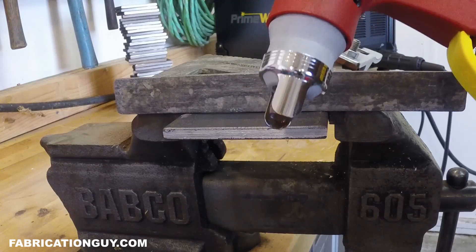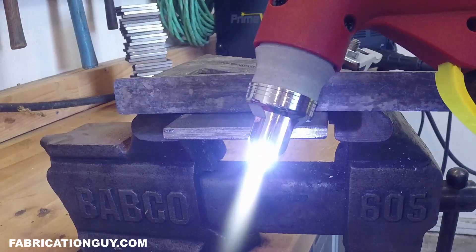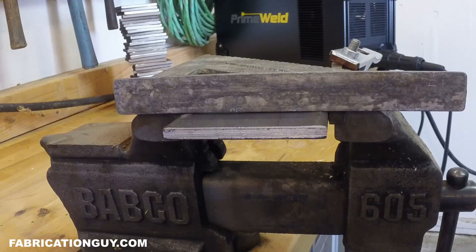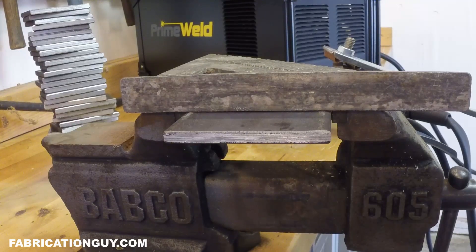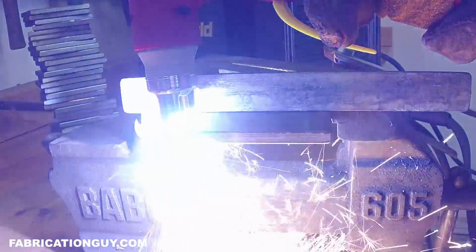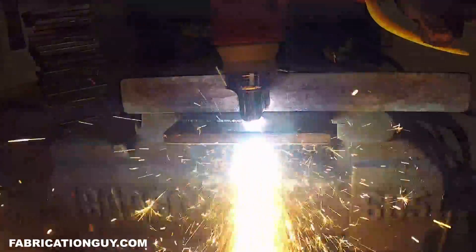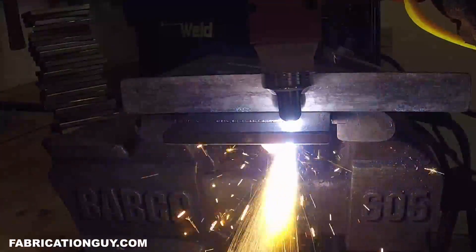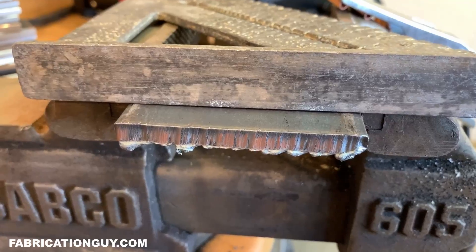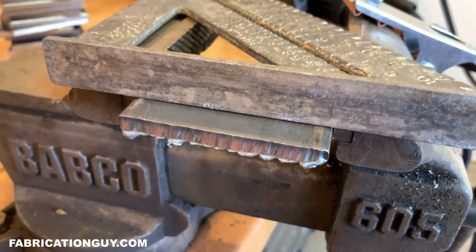First I want to test out the pilot arc feature just to see how fast this thing arcs. As you can see, it looks real responsive. The machine is set at 60 amps on 220V and we've got one piece of quarter-inch flat bar. The quarter-inch cut — my goodness, that looks really clean and nice. That is beautiful.